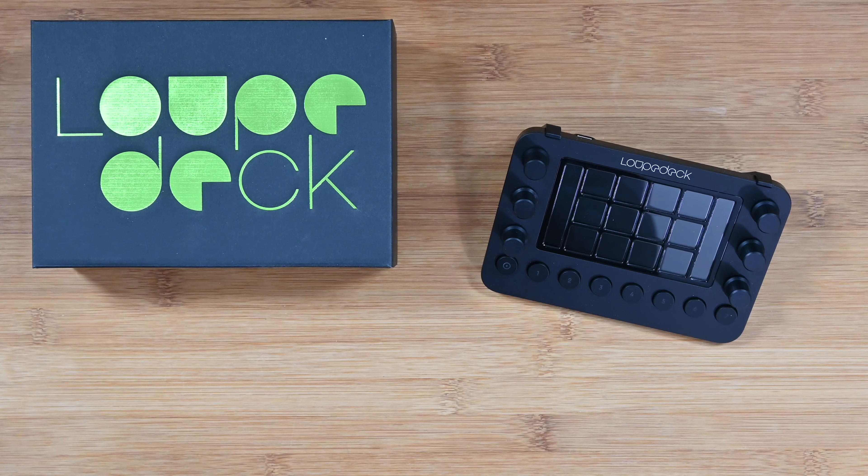If you're after a product that will make your video editing, photo editing, or live streams a lot more enjoyable to use, then definitely check out the Loupedeck Live. Check out the links in the video description, including a link to the manufacturer's website. They also have other products in their range, including a larger version which I hope to test in a future video. Please do hit that like button, don't forget to subscribe, and I'll see you in another video very soon.